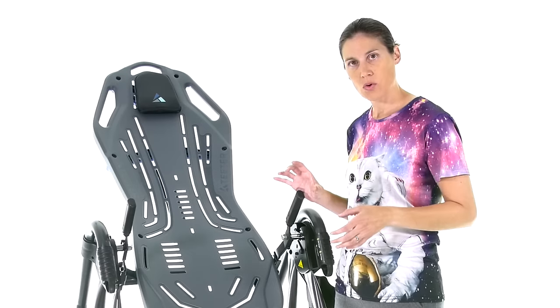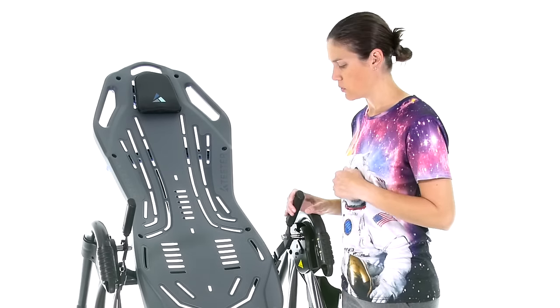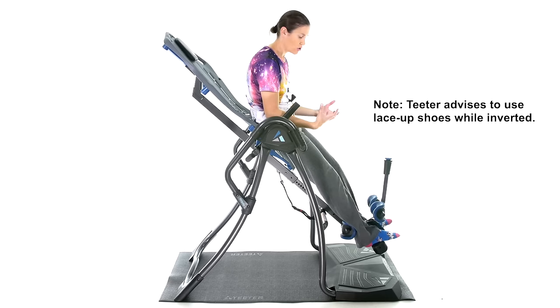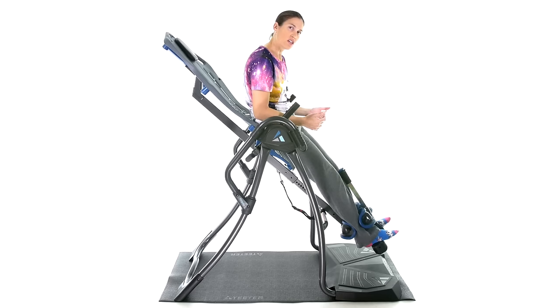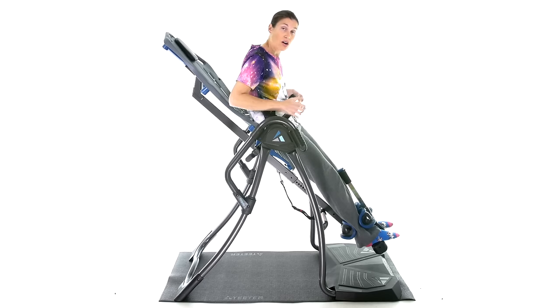I'm going to hop on and show you some specific Teeter benefits of this inversion table. The ankle lock system has a long lever arm, so you don't have to bend all the way down — it's right here, which is comfortable. You hear it click and lock in, so you know it's secure. It doesn't need to be super tight, just comfortable but firm. The handles are nice because when you're going into the inversion, you can use them for a little extra stretch.